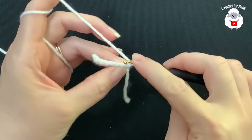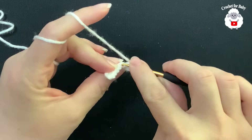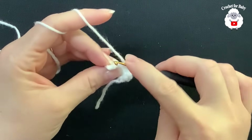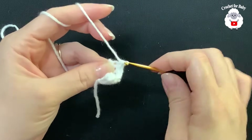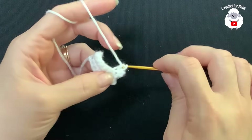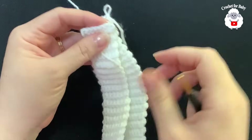In this row we're going to make single crochets through the back loop only. Insert your hook through the back loop of the first single crochet and make your first single crochet — one, two, three, four, five, six, seven. Turn, chain one, and repeat through the back loop each row. I'll let you know how many rows I've done when finished.